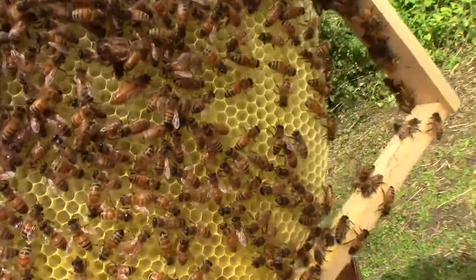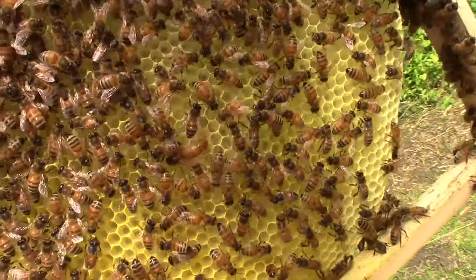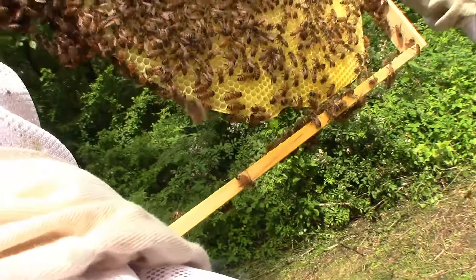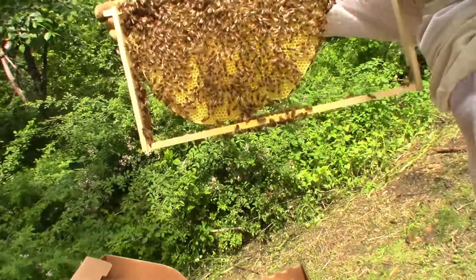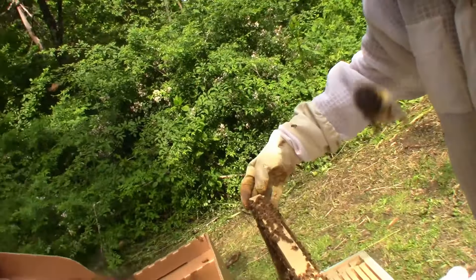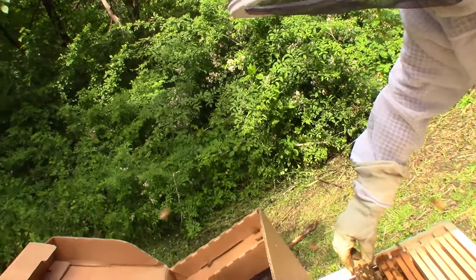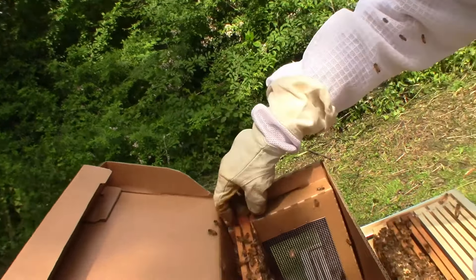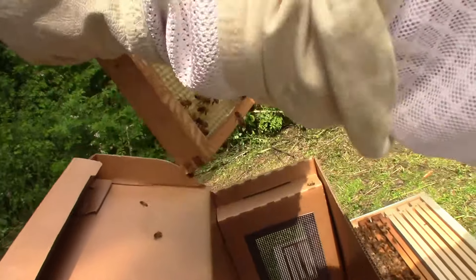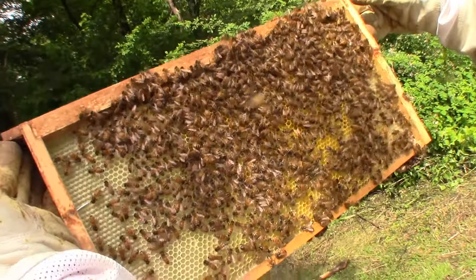There she is right there. There's the queen right there. There she is, moving around. I don't see any eggs in there, but that doesn't mean there's not eggs in there.